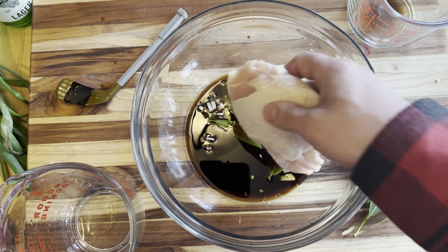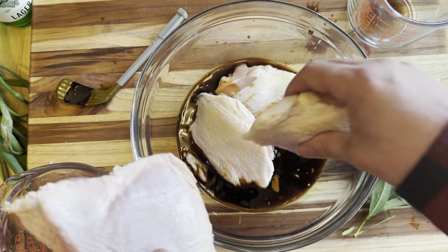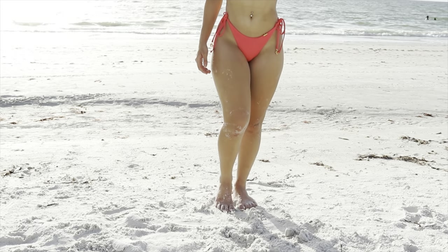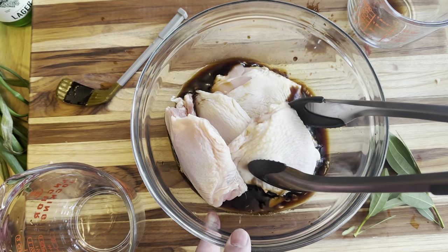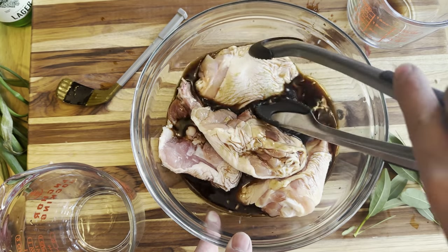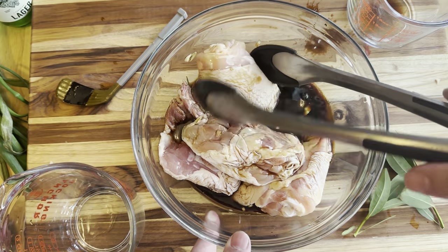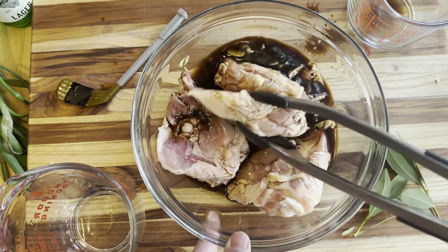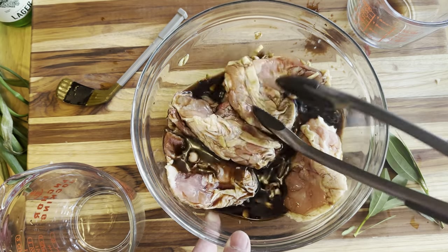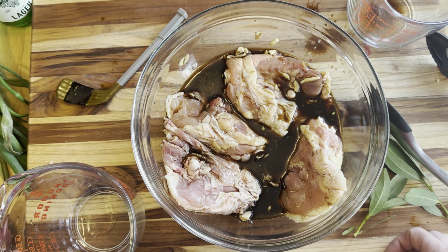We throw in them big old juicy thighs and just get them stirred around a bit, let them soak up in there. Want to make sure they all get juiced up proper. Just turn them over a bit — there she goes. You just let her sit there for about 25 minutes or so. Or if you don't have a clock, it's about three beers worth of time. Or just head out for a rip, come back, and she'll be ready to go.